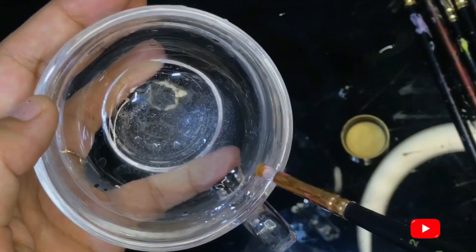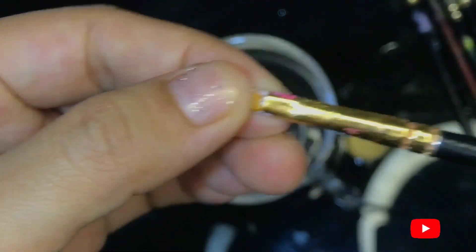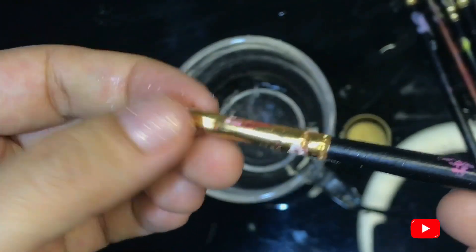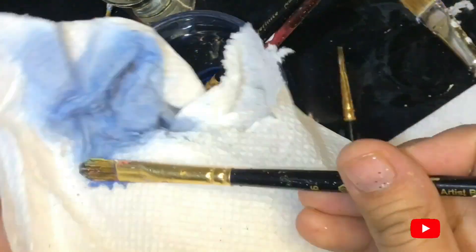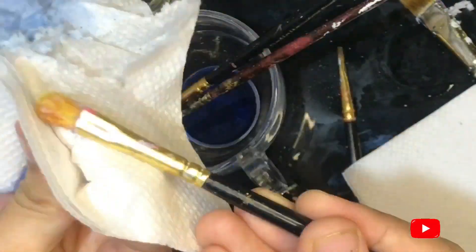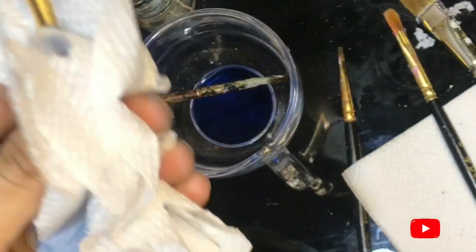The dried paint will start coming out easily — you can see that it will be very easy. I have cleaned all my brushes one by one.